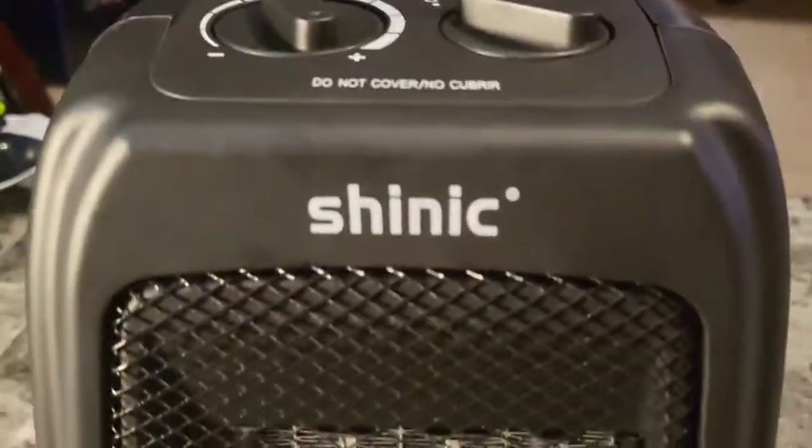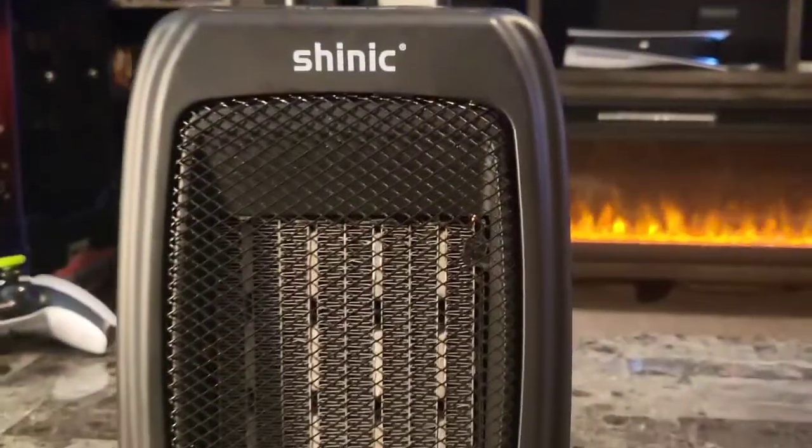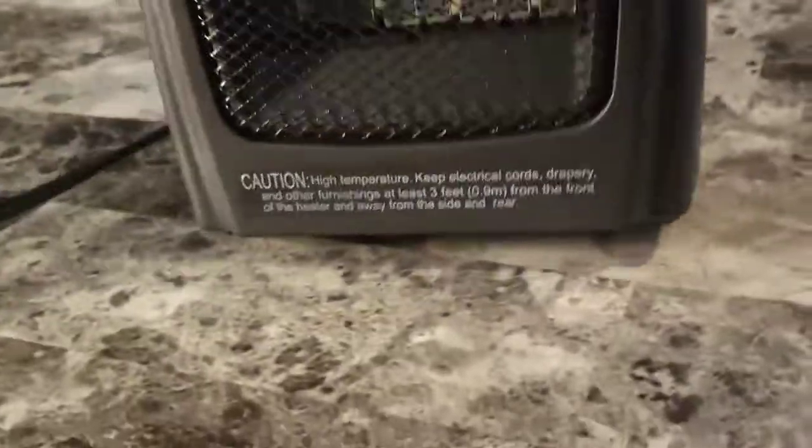I hope this gives you a good idea of what this product is and how it functions. I appreciate you checking out my video — we'll see you next time. Bye-bye. Nice rubber feet on there too for grip.